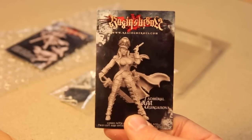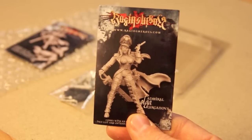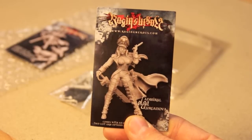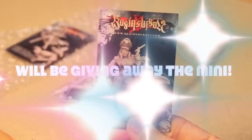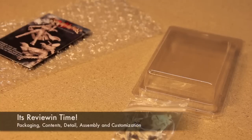I asked for a sci-fi miniature and they sent me Admiral Olga. So you can see from the picture, it's pretty straightforward. She's got a nice pose. Let's see the actual miniature.